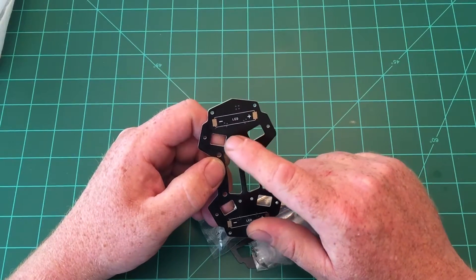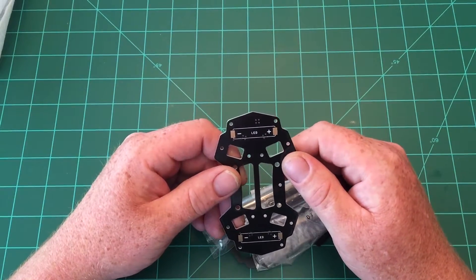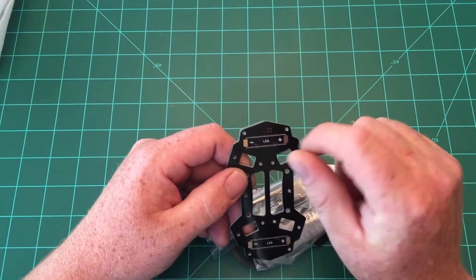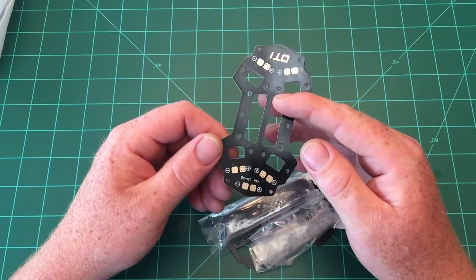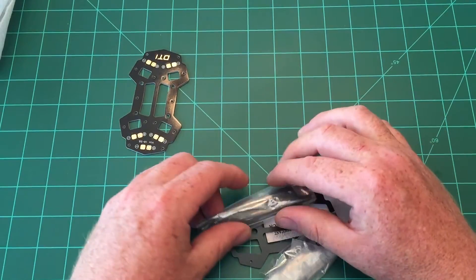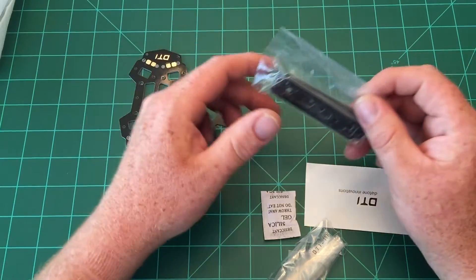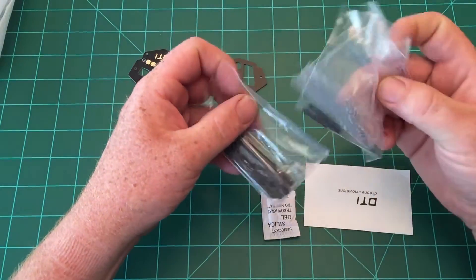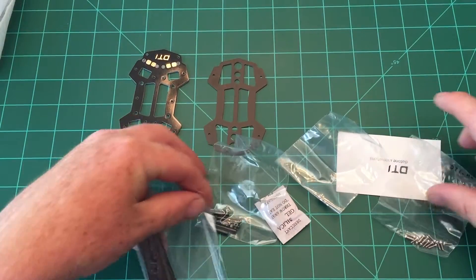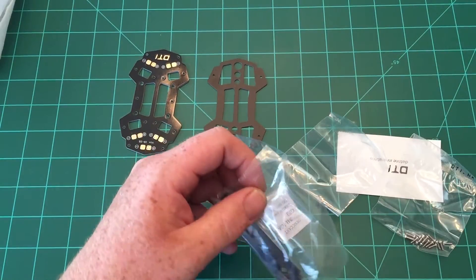On the bottom it allows you to solder on LED lights, which is pretty cool. The newer versions of this frame apparently come with what they call an LED decoration board — three LEDs that you can solder directly to this power distribution board. Then this is the top plate of the frame.